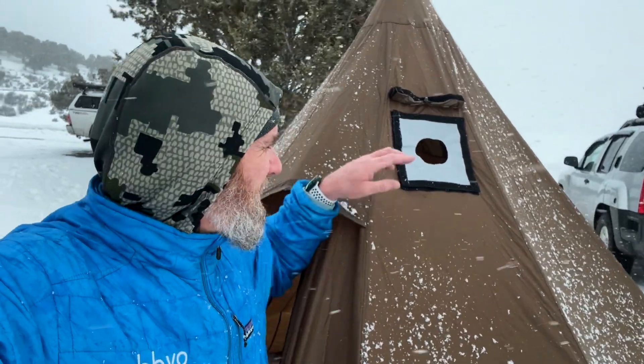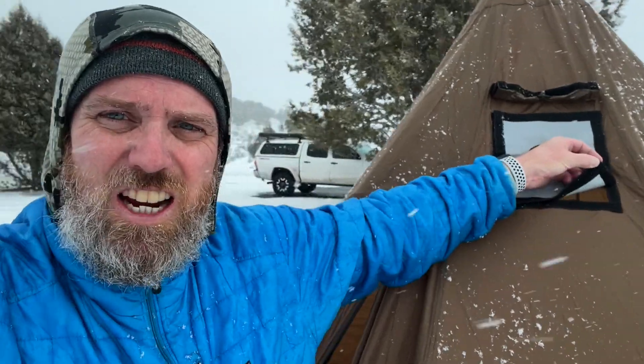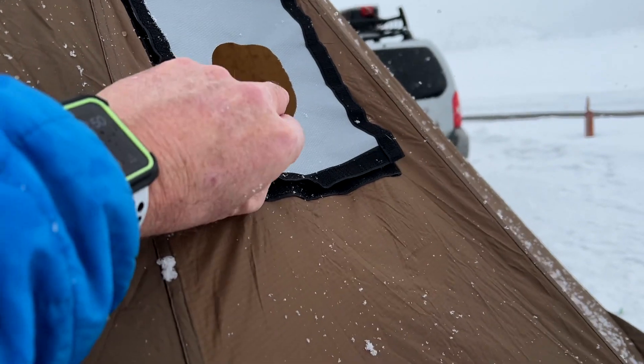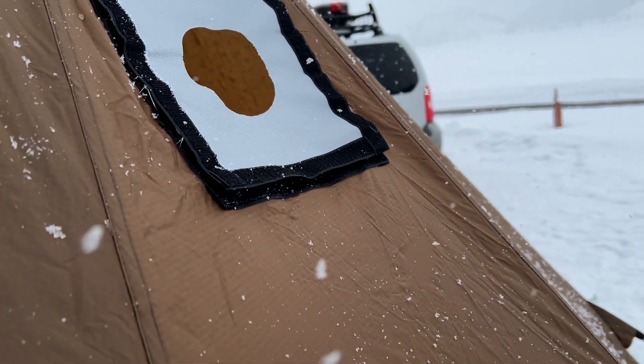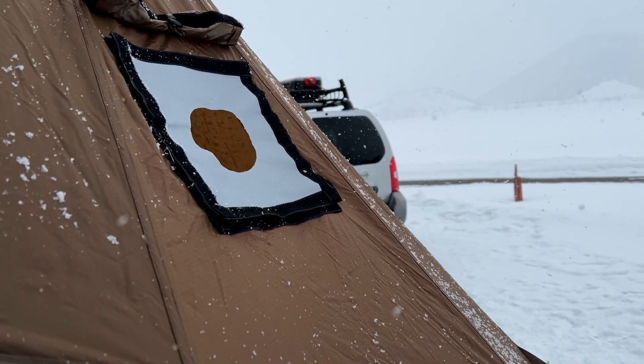It took me a lot longer than I thought to get this thing set up, but I do have the tent set up. I'll show you a little bit more here. You can see that I did just install the Velcro stove jack — it just pops out and Velcros in. You just want to make sure that you have a really good seal. Now that we've got that in, let's see what the stove looks like.